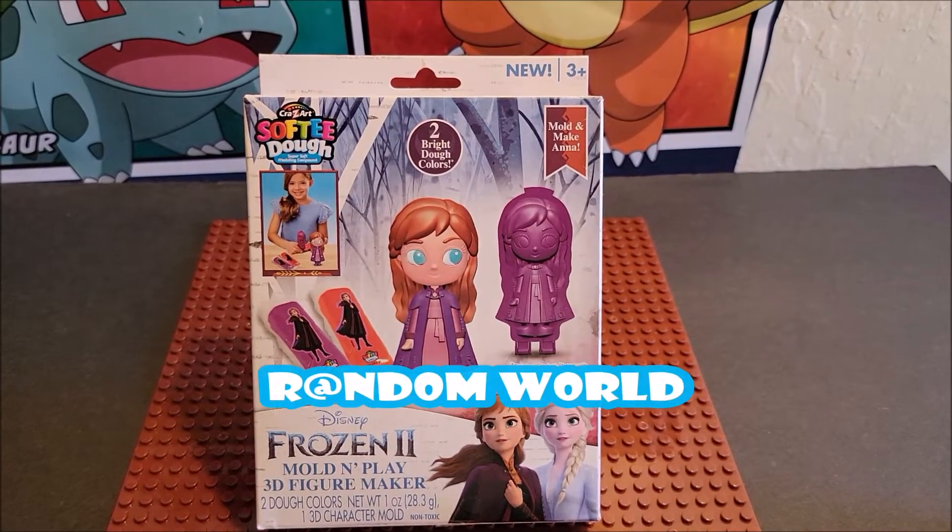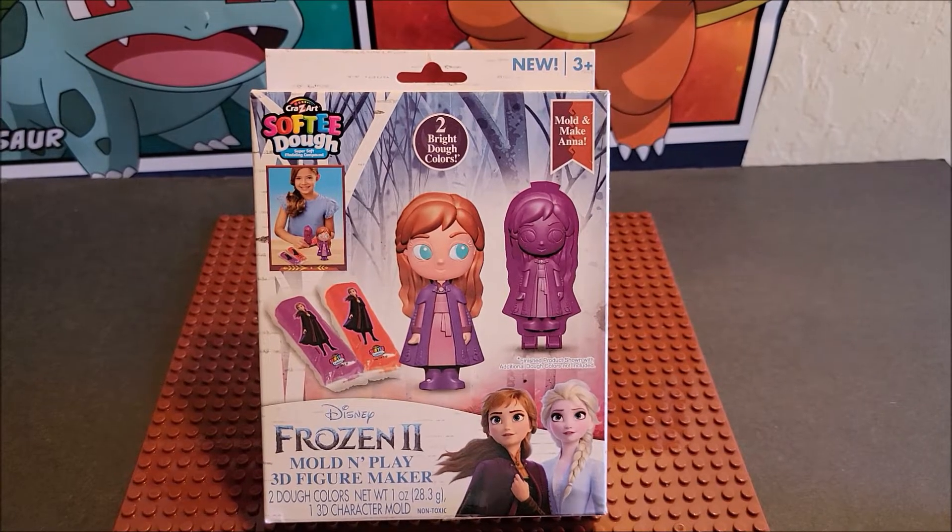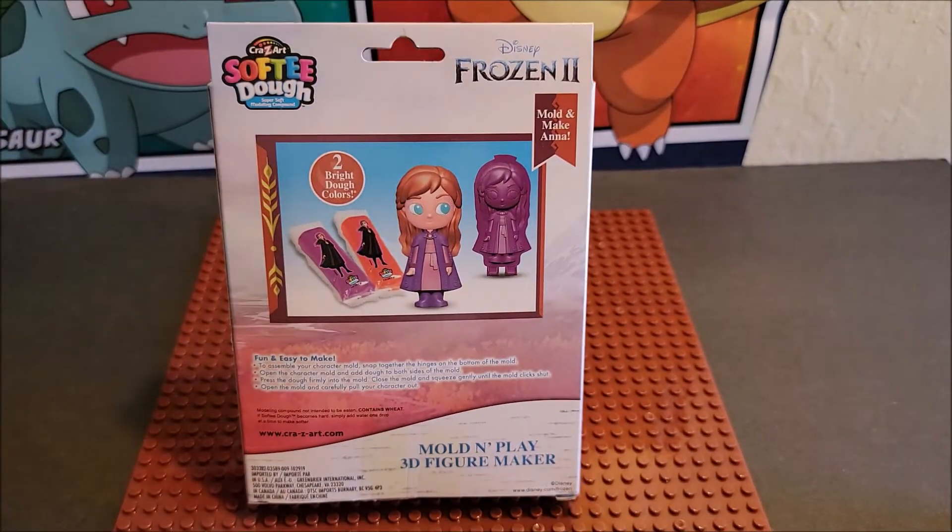Hi, welcome to the channel. Today we're looking at the Softee Dough Disney's Frozen 2 Mold and Play 3D figure maker. It says mold and make Anna, and it says two bright dough colors. We're gonna see what we get - this is one of these little packs and it does show that you get two colors.